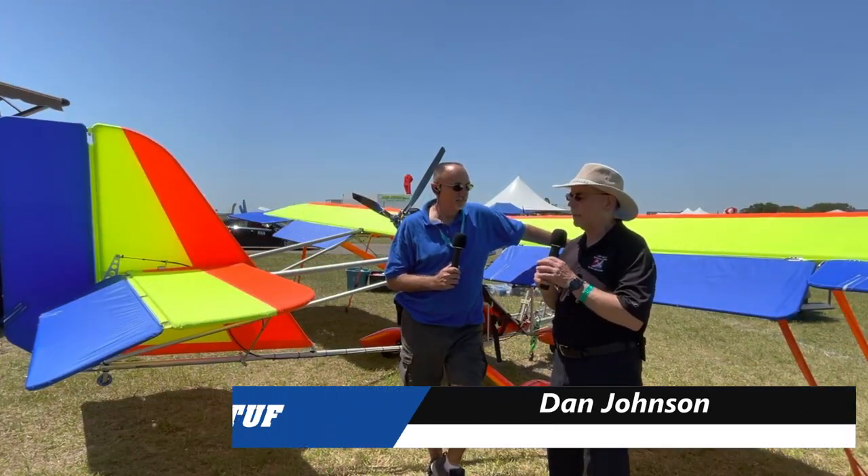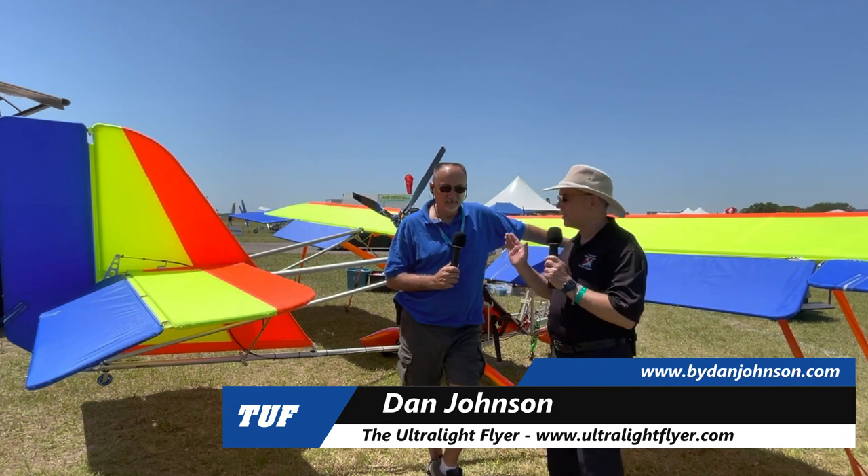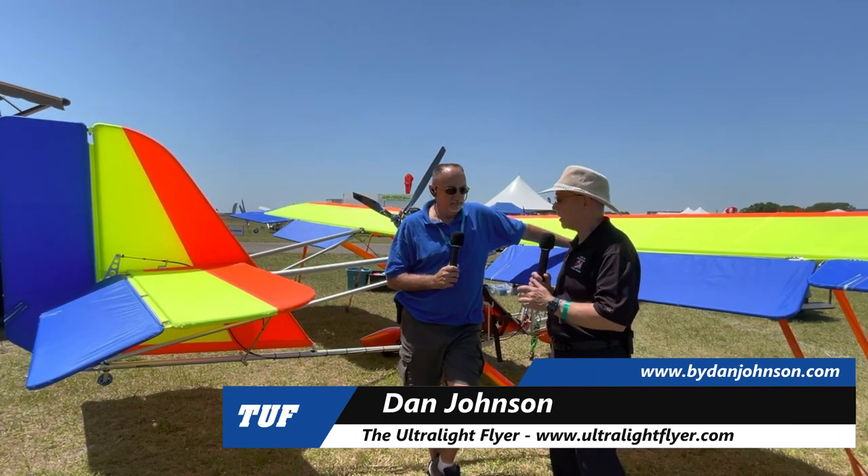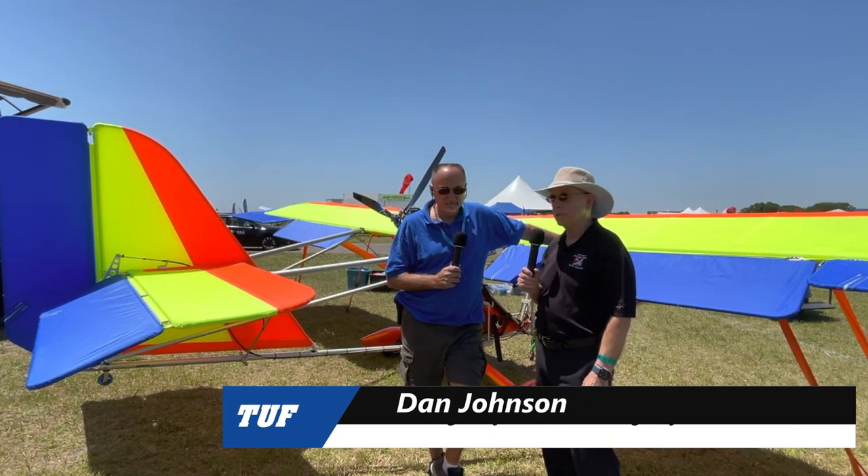I'm Dan Johnson, talking with Dennis Carley. You probably know him because of this airplane we're standing in front of, and you should know it. It's been one of the success stories in all of ultralight aviation.